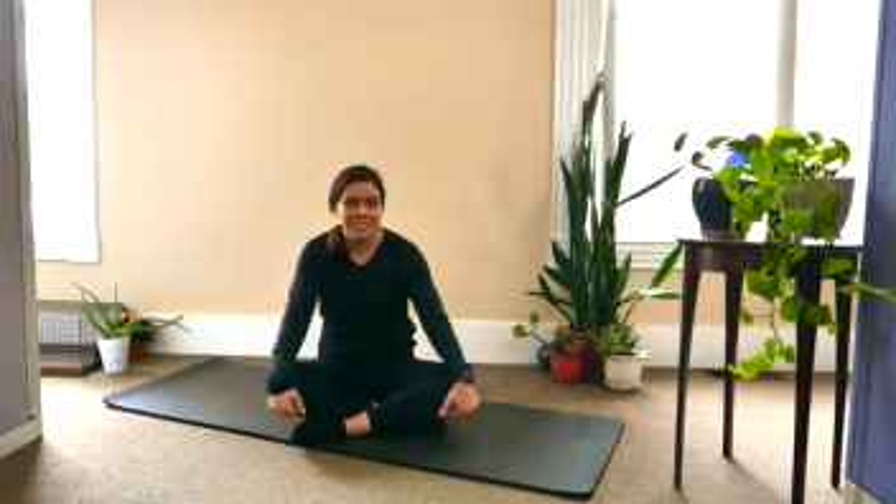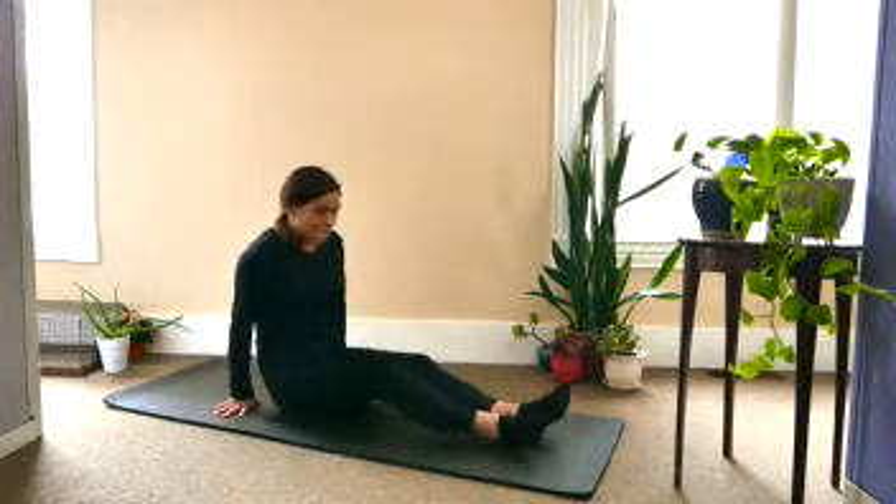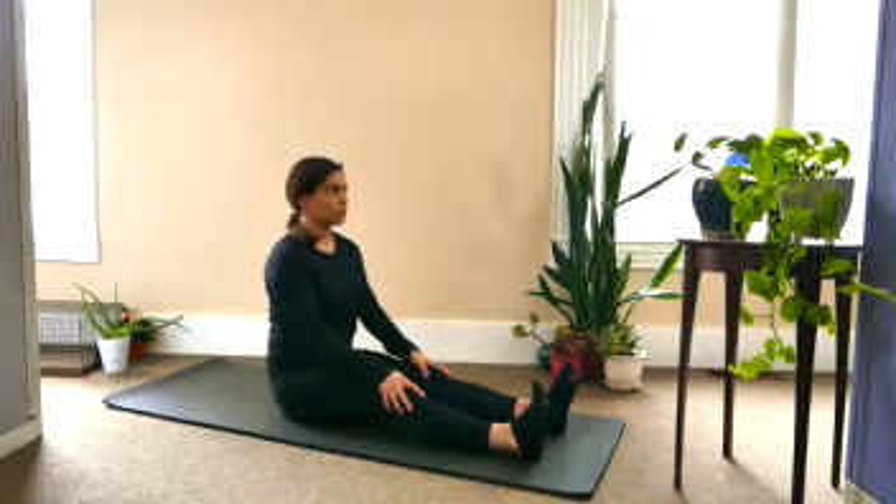We are going to start with our legs out in front of us, drawing the toes towards the body, sitting up nice and tall, and taking a couple of deep breaths.